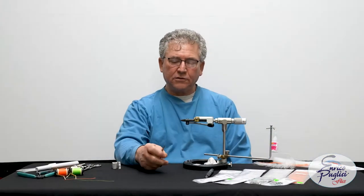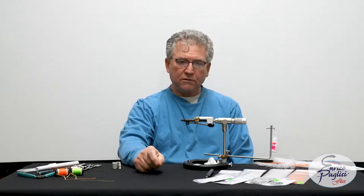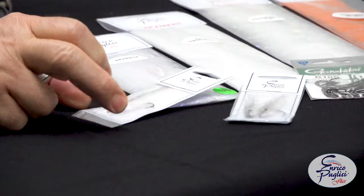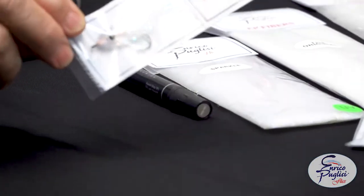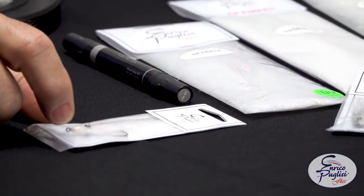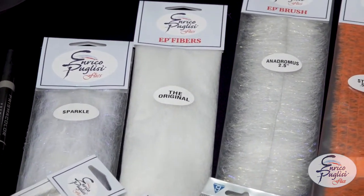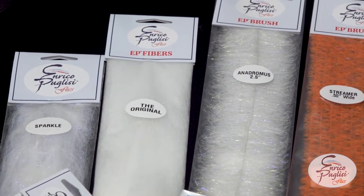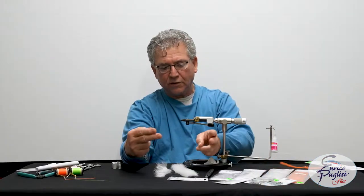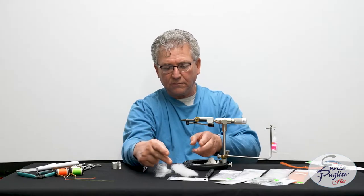Welcome everybody back to the EP Fly Time section. Today we're going to do a fairly easy fly, which is this little guy over here — the EP Ghost Minnow. We have two sizes: size one, which is about 3½ inch. It will require the Anosomas brush and the EP fibers, the original, for the tail, so that we can achieve that 3½ to 4 inch long fly.